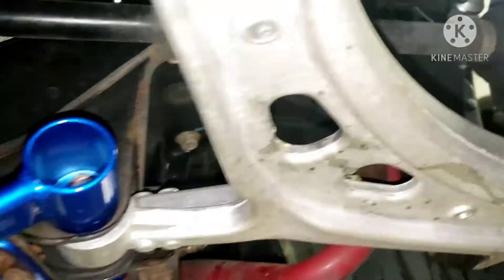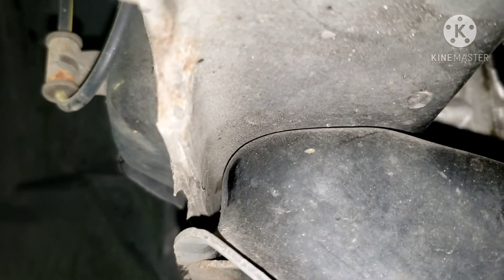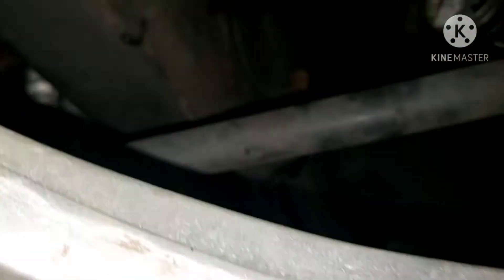I got the car up in the air, and this is what I see on the subframe. On the right side, very minimal gap. On the left side, there is a little bit more gap. So what I'm going to try and do is loosen the subframe and slide it over just a hair to try and get it centered on the frame rails.